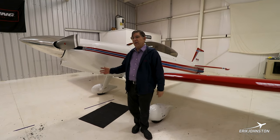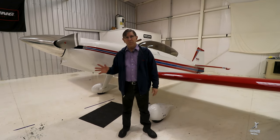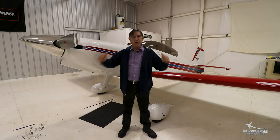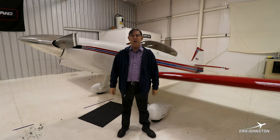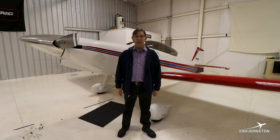When you're doing rolls and loops, make sure you're wearing parachutes. The backs of the seats come out really easily, so there's room for a parachute — it just becomes the back of your seat.